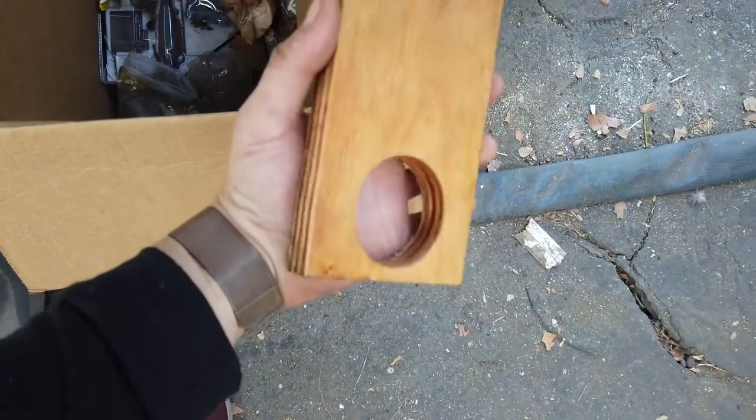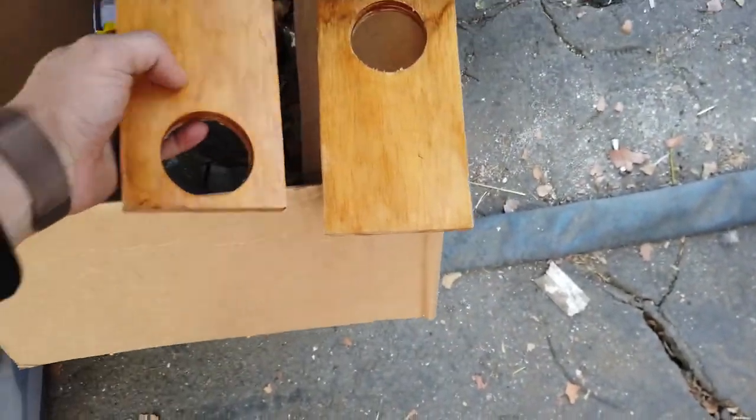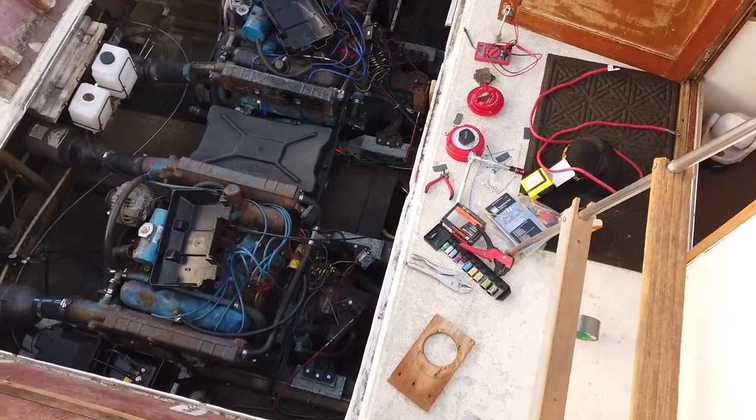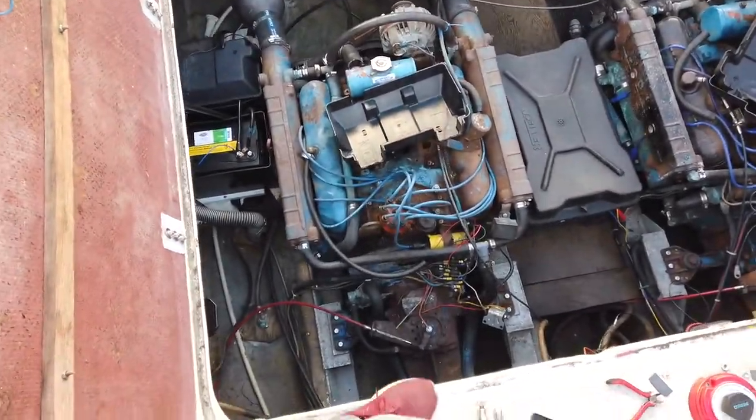They're pretty dry now and they don't look bad at all — look at that sheen! I love the smell of freshly stained wood. I'm going to go ahead and mount these pieces first.